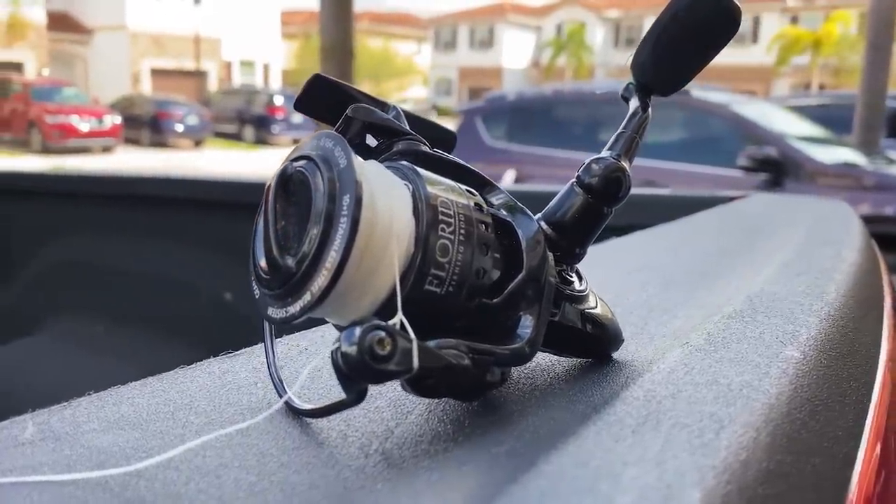Here's how you enter to win the Osprey 1000 Florida Fishing Products spinning reel: you have to have the notification bell turned on, like this video, and comment down below what you thought about the rod — it doesn't matter what you say. For a bonus entry, share the video however you like — Facebook, Instagram, text it to somebody. We're going to let this video run for about 10 days and pick a winner on April 10th. Stay tuned — we've got plenty of other giveaways coming with a lot of big partnerships this year.